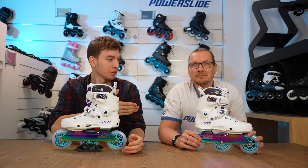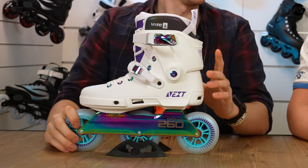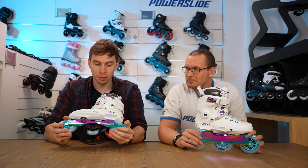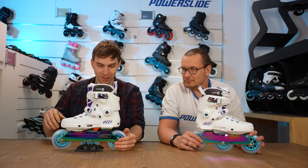Hello, my name is Kasper. I'm joined by Jürgen and today we're going to tell you everything you need to know about the Miriam Fatme Pro 100 Nex Skate. Jürgen, this skate is probably one of the most visual skates I've seen in a very, very long time. Can you tell me a little bit about the design process?